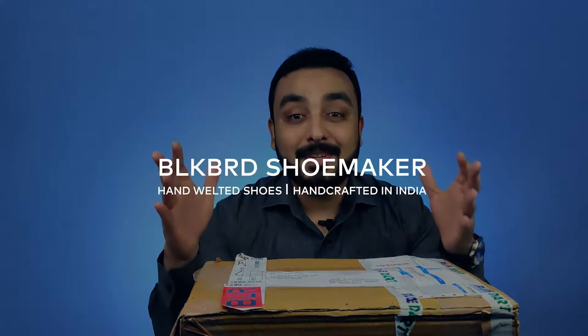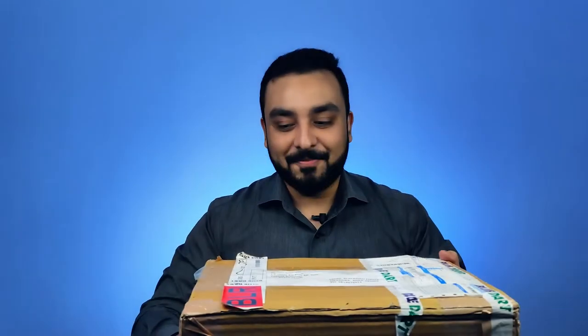Hey everyone, today I'm giving my personal review for Blackbird Shoemaker. So let's get started.